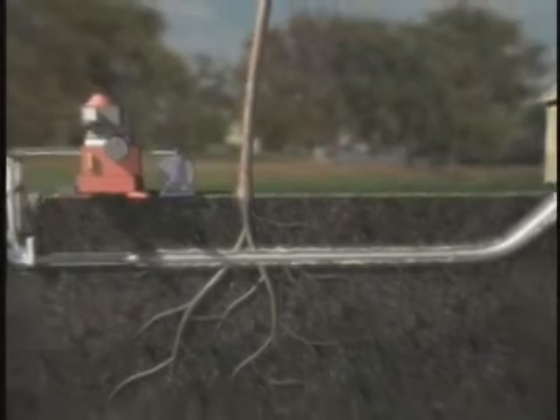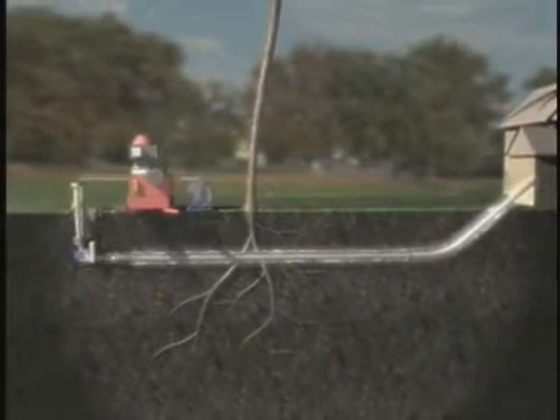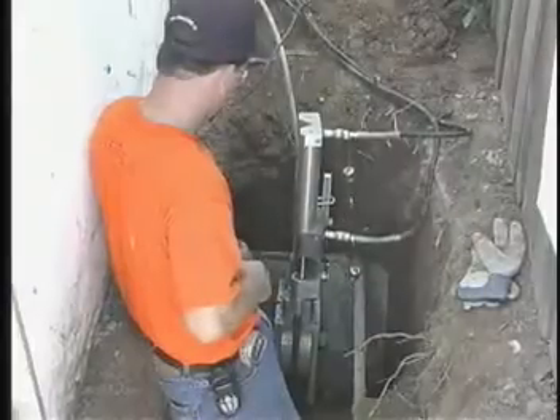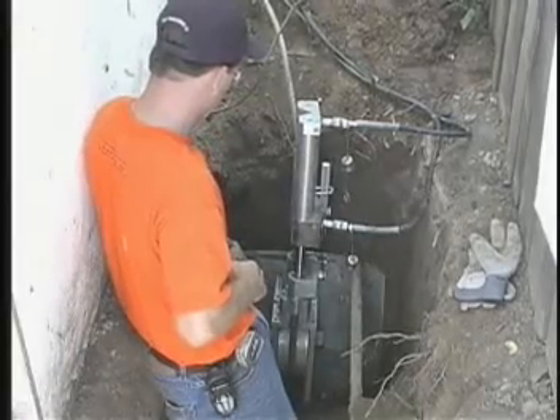On the surface, a hydraulic ram pulls the cable in steady, smooth strokes. A patented TRIK pulley mechanism allows the ram assembly to fit in an access hole just 2 feet square.